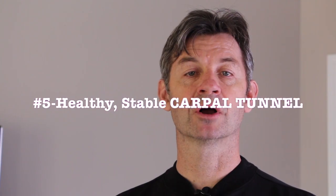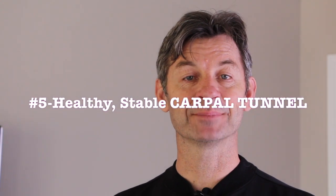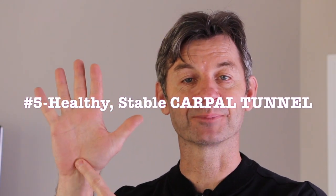Today's video will be focused on benefit number 5, which is a strong, healthy, stable carpal tunnel. Now this is one of my favorite body areas to study and I'm probably one of the few people in the entire world that can say that.